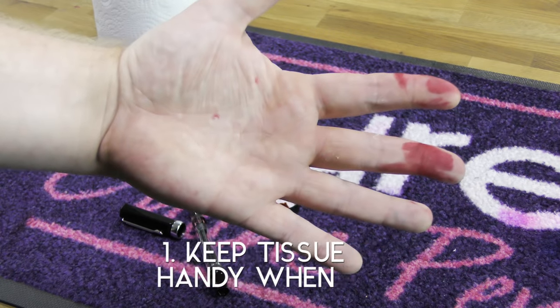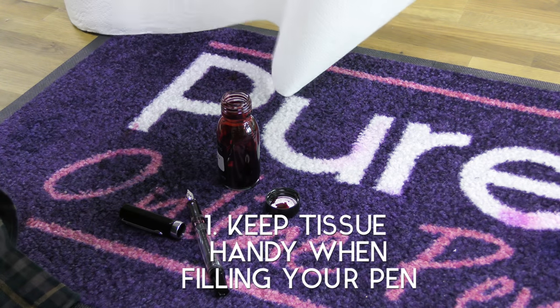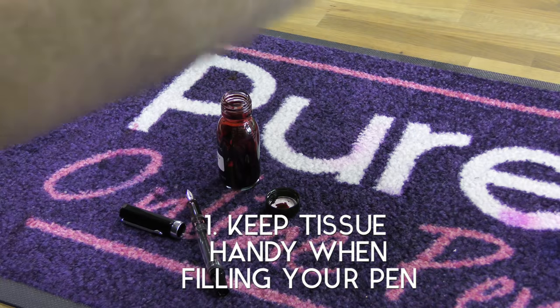Filling your fountain pen sometimes gets a little messy. A simple solution — keeping some tissue handy, especially when out and about — is great for cleaning the barrel and nib after filling.